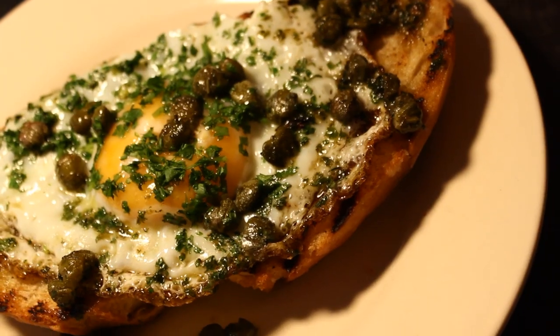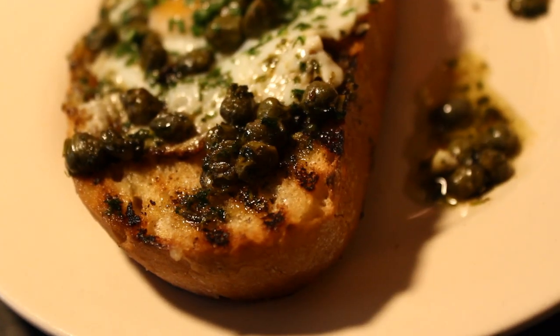I've got some lovely sourdough bread. I'm going to grill it in a nice hot pan, fry an egg, put some capers on it, and a bit of butter. It's going to be lovely.